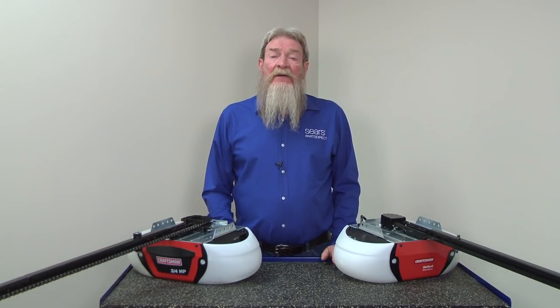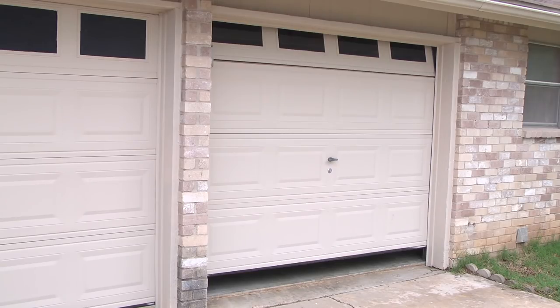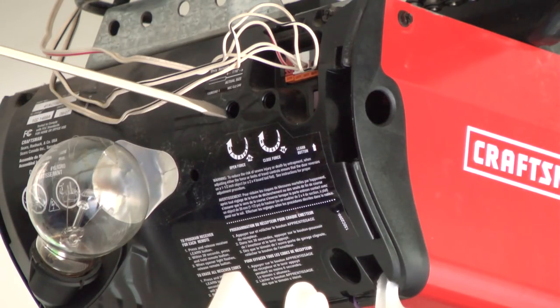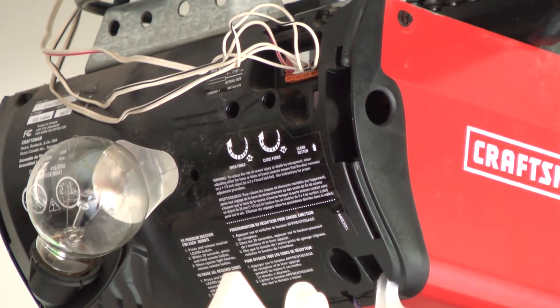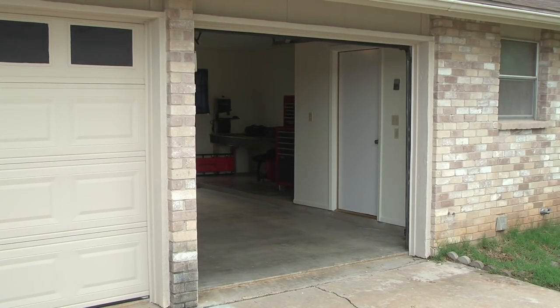Next, let's look at upforce adjustment. If your door stops without opening completely, then you may need to increase the upforce on the garage door opener. You can increase the upforce by turning the adjustment screw clockwise. Turn the screw a quarter turn at a time and retest after each adjustment until the door opens completely.